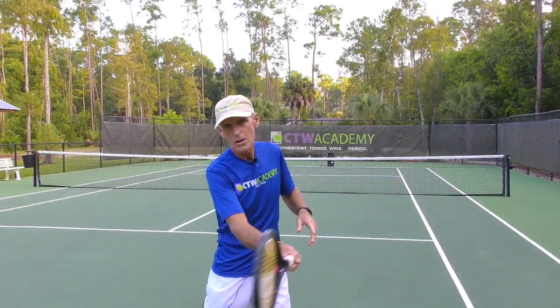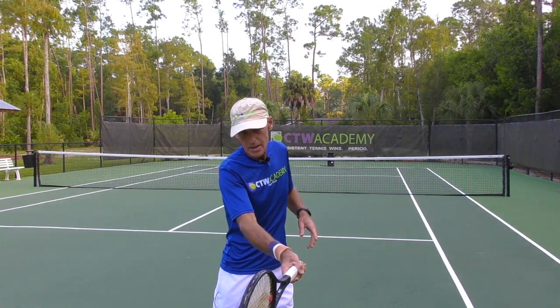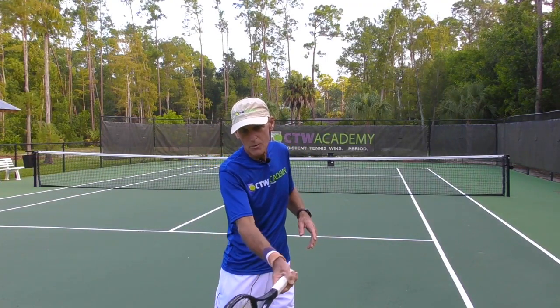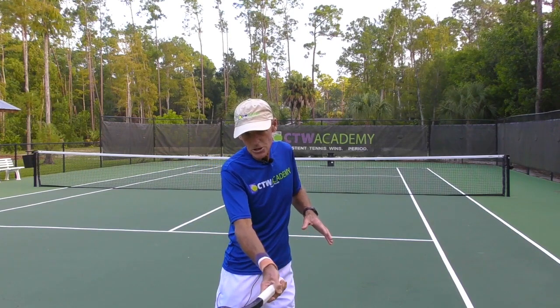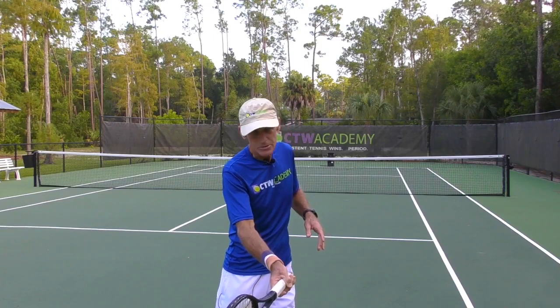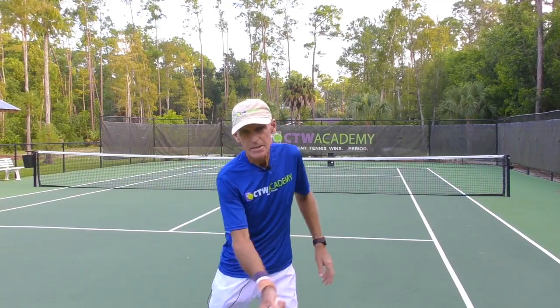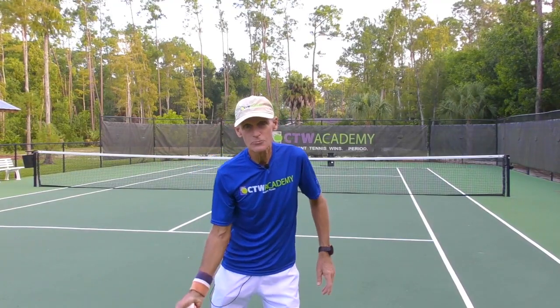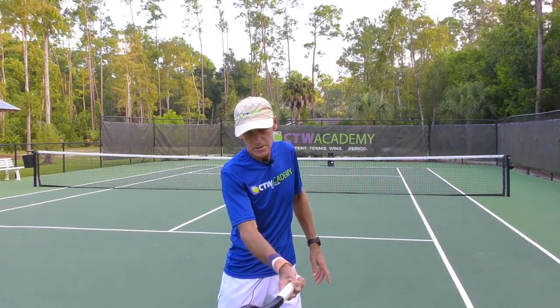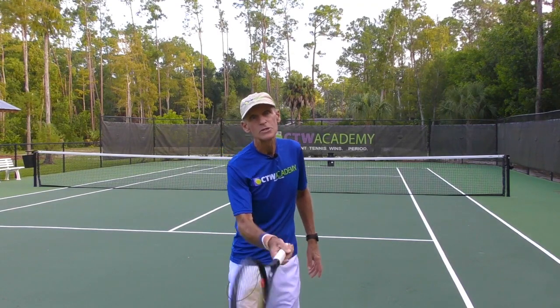So here's what happens. You're about to hit the ball, coming into the shot, coming into the contact area right up to the contact point. And just before you get there, your head goes like that — you look up too soon. And that movement, the head being the heaviest part of the body, has an equal and opposite reaction. So just about to hit the ball, the head moves, the racket moves as well.